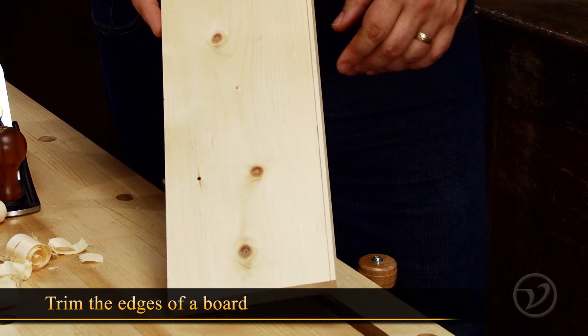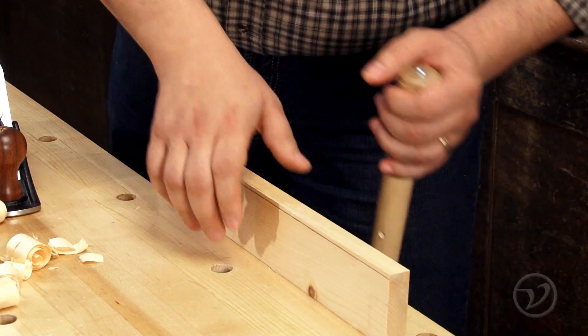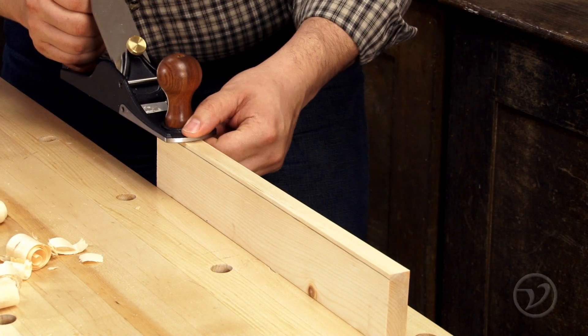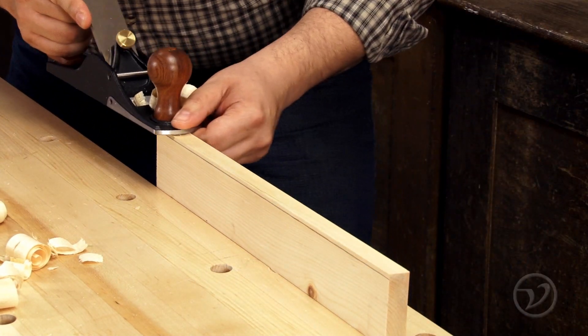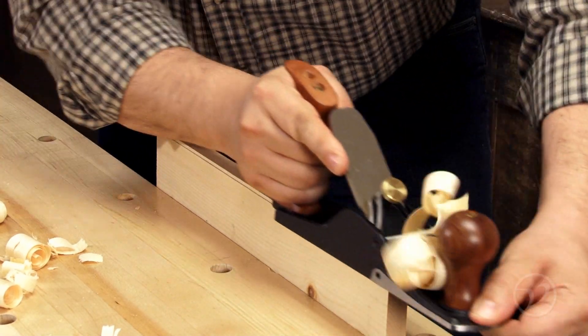Sometimes when you just have to remove an eighth of an inch or so off of a board, it's much faster to do it with a hand plane. This is where the scrub plane comes in handy. Keep removing material until you hit the scribe line, then clean the edge up with a bench plane like a low angle jack.